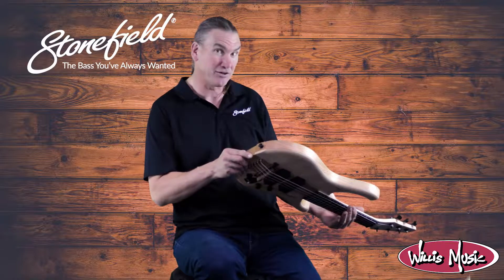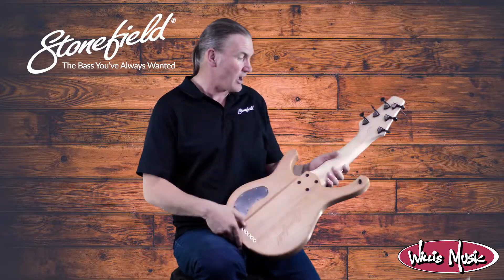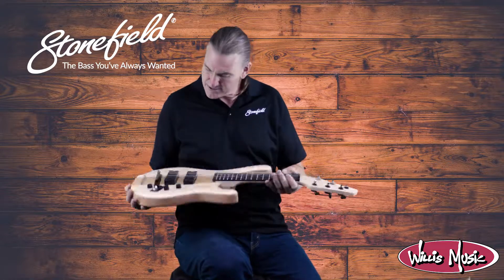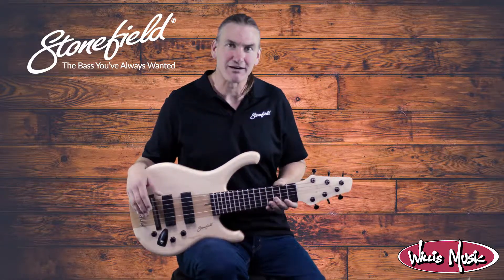That's quite cool. You don't see much alder that's got that type of figuring in it. Three-piece laminated maple neck, ebony tuning buttons — a really lovely example of a maple top stinger.